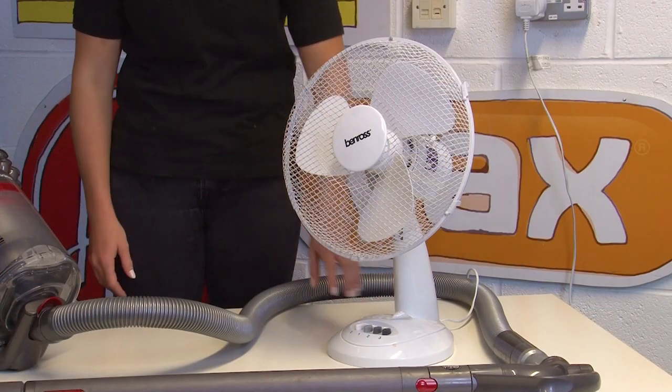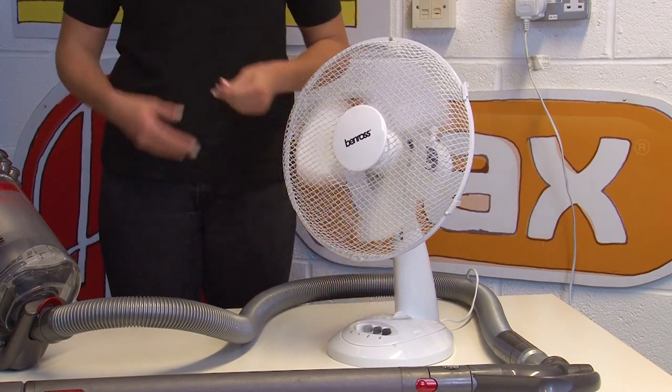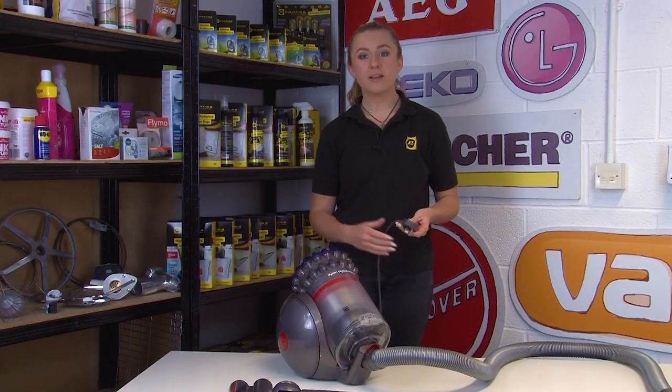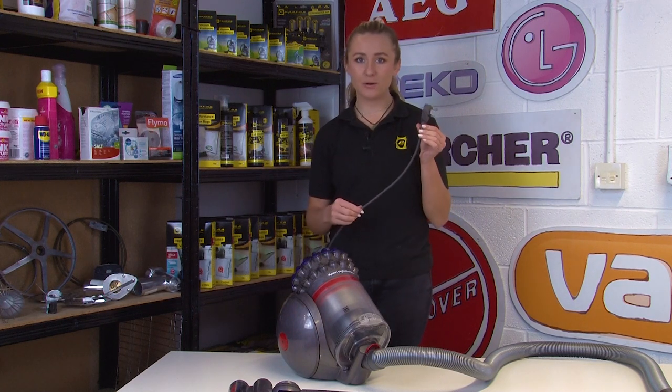If your electricity is working fine then you'll need to carry out some checks to see what the issue is with your vacuum. If your Dyson isn't turning on, or it's turning off immediately after you start it up, then the issue is likely to be down to a faulty power cord.